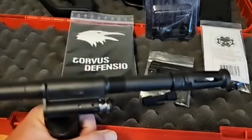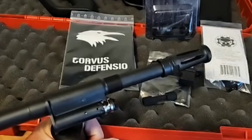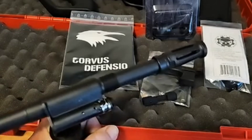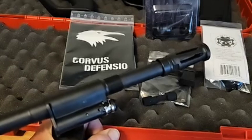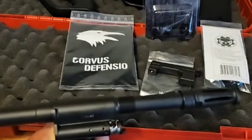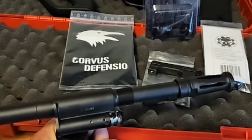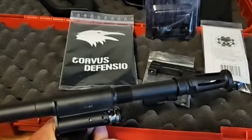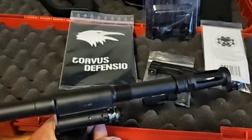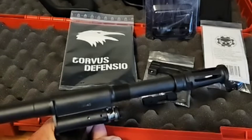For everybody that keeps asking, I've had some constructive criticism on how to adjust an AUG gas system. This video I just want to talk about it — everybody's seen the pictures. I'll be doing a complete upgrade kit on an A3 M1, but I wanted to talk about how to exactly adjust the gas system on any standard AUG.